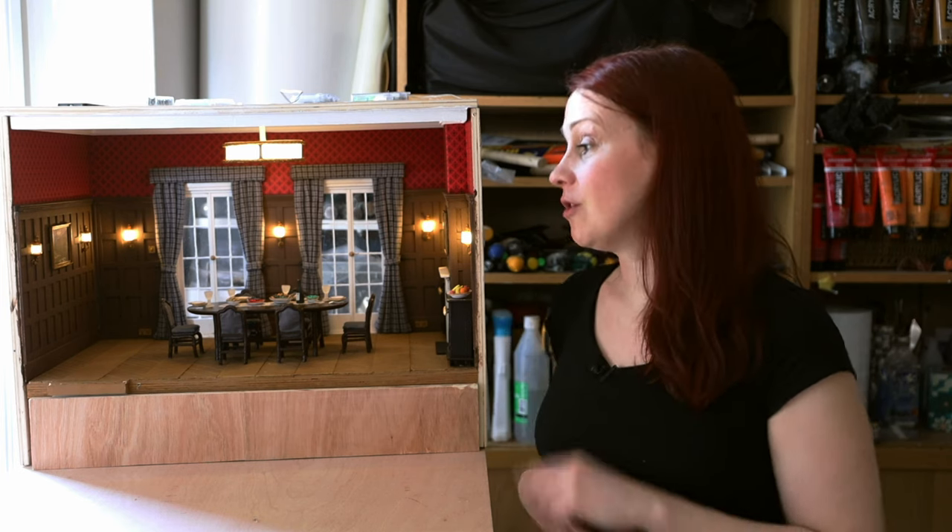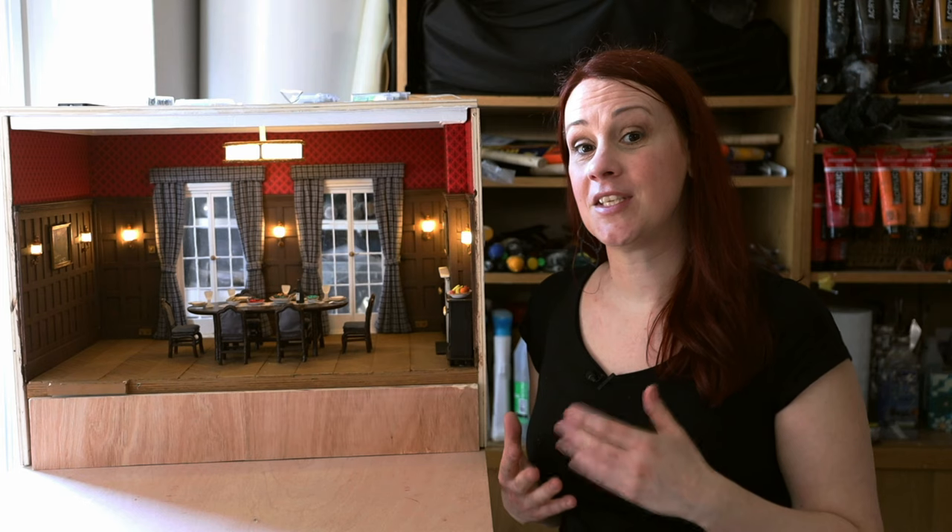And there you go — the formal dining room is finished! Thanks for watching, I hope you've enjoyed this video. Next time I'm going to upload the animation that will feature this set as well as the other sets I've recently uploaded. So if you enjoyed the tutorial and want to see them coming to life, keep an eye on my channel. See you next time, bye bye!